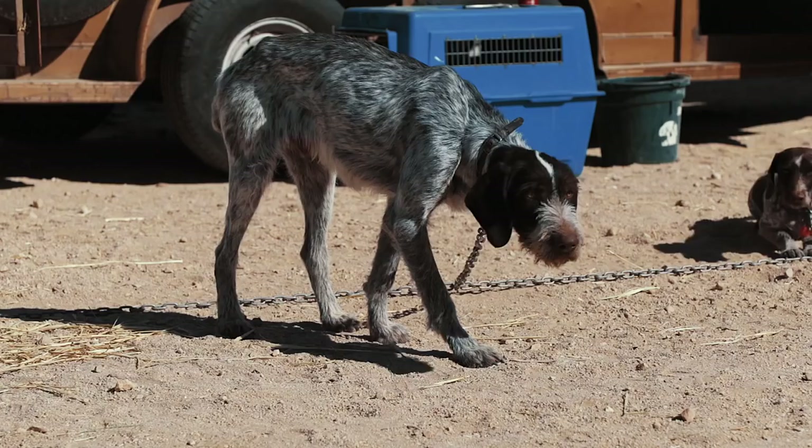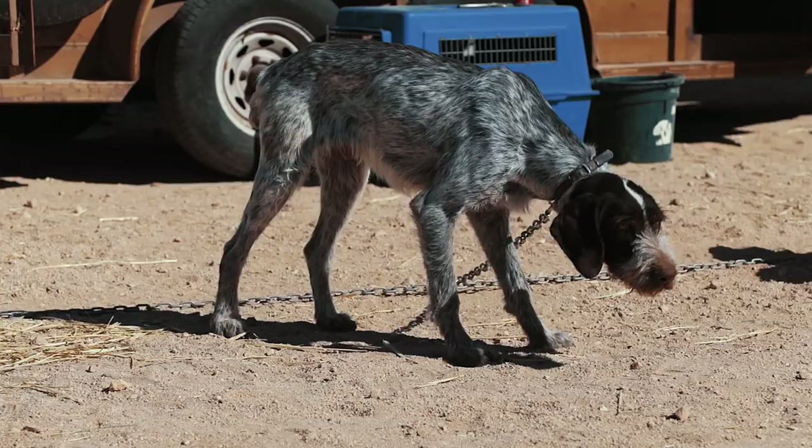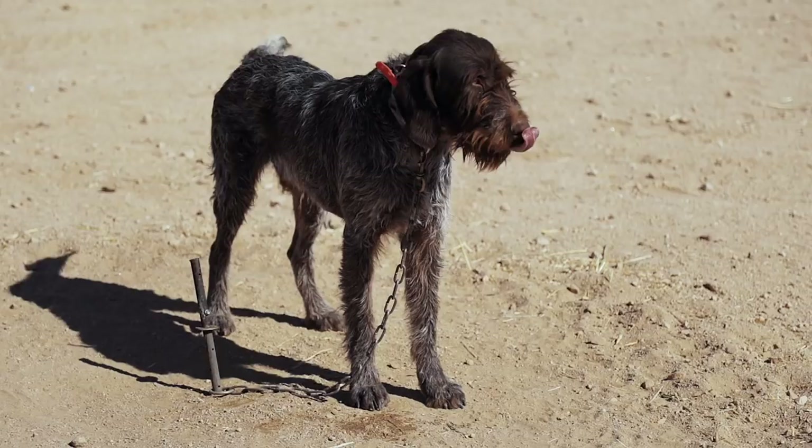The Drahtaar and the German Wirehair Pointer are the same dog — they're genetically the same. The philosophy on training and breeding are totally different between the two. The Drahtaar has to pass individual tests in breeding and performance before they're certified to be bred. In the United States, the German Wirehair Pointer is bred according to the standards of the parent club and the ethics of the breeder.